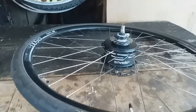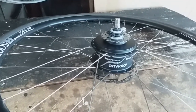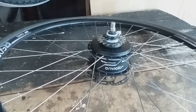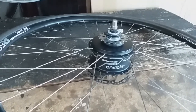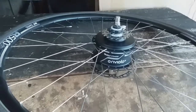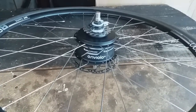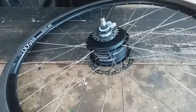This is the Enviolo Sportive hub, the latest model that's only just become available. It's a redesign of the NuVinci hubs, which I have been riding for must be about eight years now. They've been kind enough to provide me with this hub for testing — I'm sort of like an unofficial tester for them.